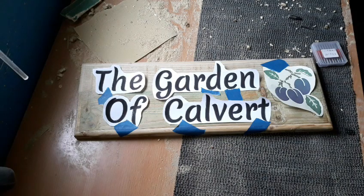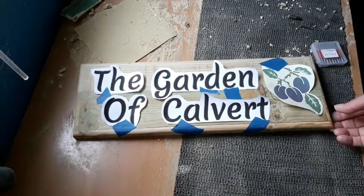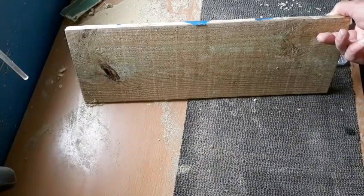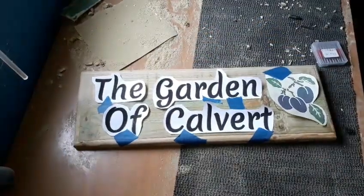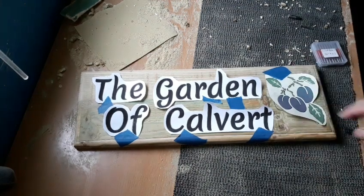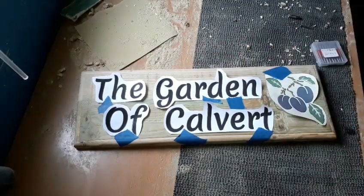Hello again, it's time for another project. A nice simple plaque today on this bit of scrap 17-inch by 16-inch fence paneling - fence board, fence picket wood. It's quite rough when it turns up, so you only need to take a little time just sanding it down and getting it somewhere near.